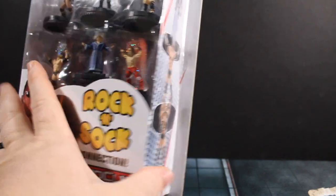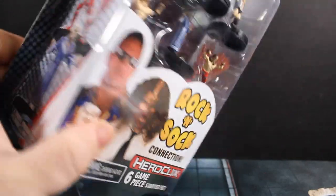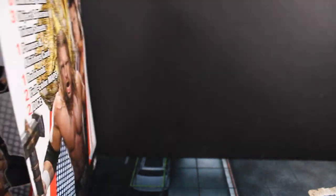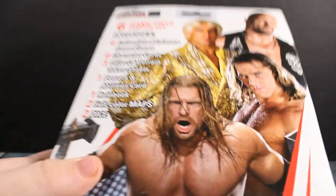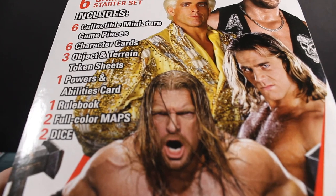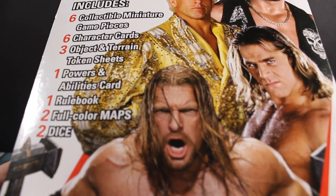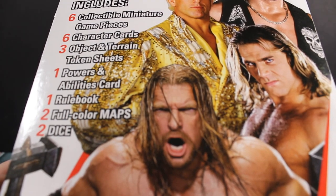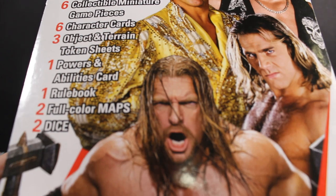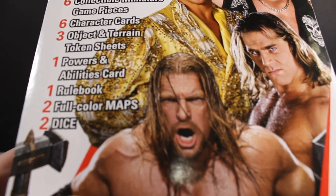There's the front. We've got a little bit of side art where you can see three of the figures, and a little bit more side art where you can see the other three figures. Turning it around, it tells us specifically what's in here: six collectible miniature game pieces, character cards, three object and terrain token sheets, one powers and abilities card rule book, two full-color maps, and two dice.